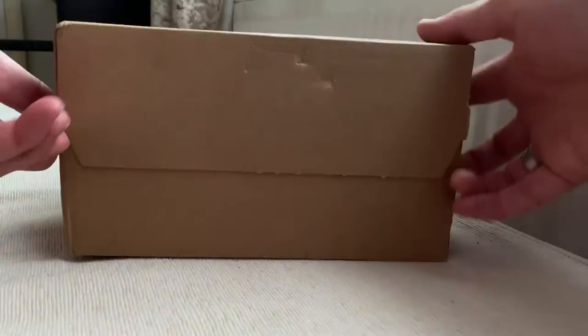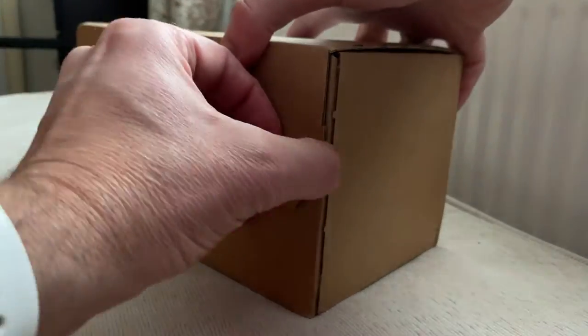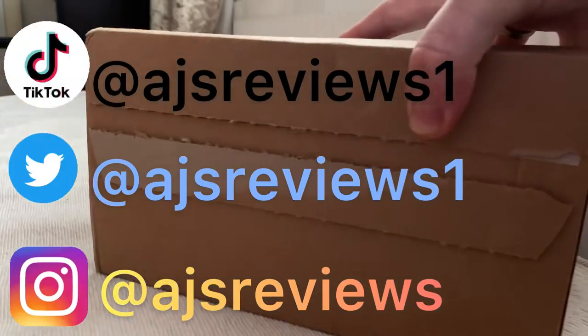Hi guys and girls, AJ here and today we have a box, a box of treats. What could it be? Who knows, but it's here.